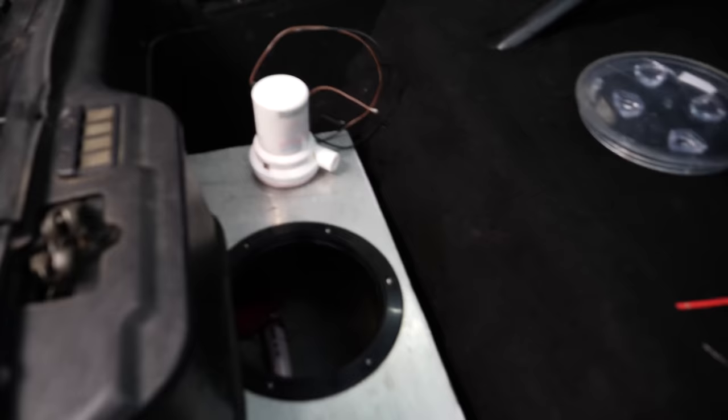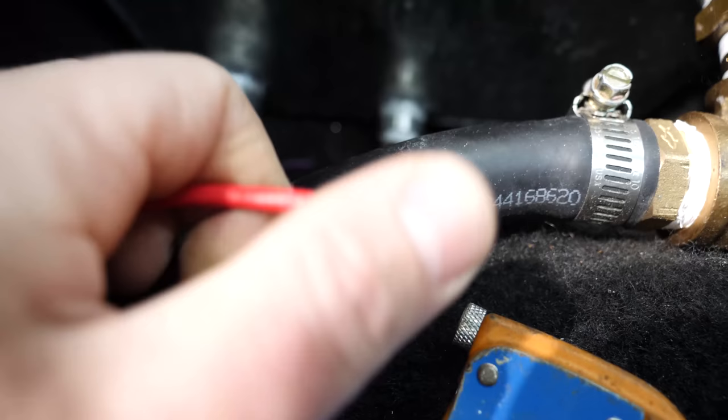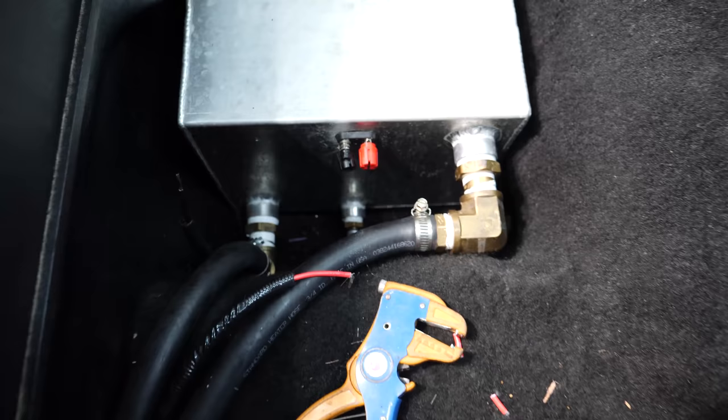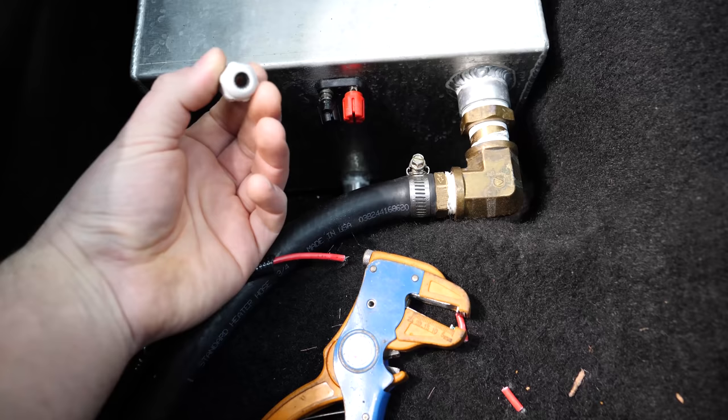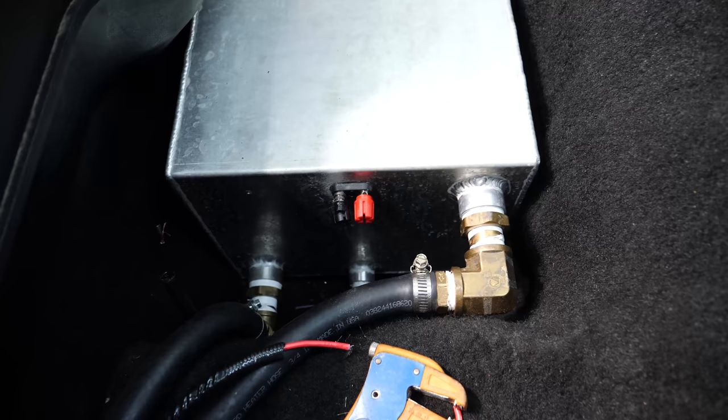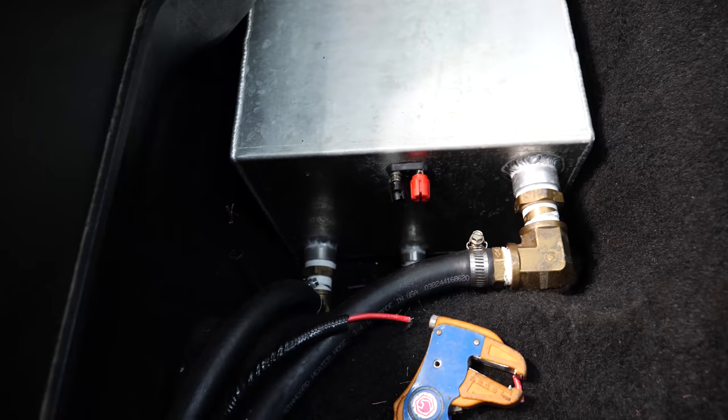I initially thought the pump was the problem, but I did pull it out, bench tested it, and it's working fine. After digging into this thing, all these wire connections are absolutely crusty and filled with corrosion. So I'm going to cut this back as far as I can to get rid of that corrosion. My plan is to take this little bulkhead — the same thing I used for the wiring harness on the Trans Am through the firewall — drill a hole right through here, tighten it in, and pass the wires right through the tank so I don't need a connection on the tank itself. That should solve the issue.